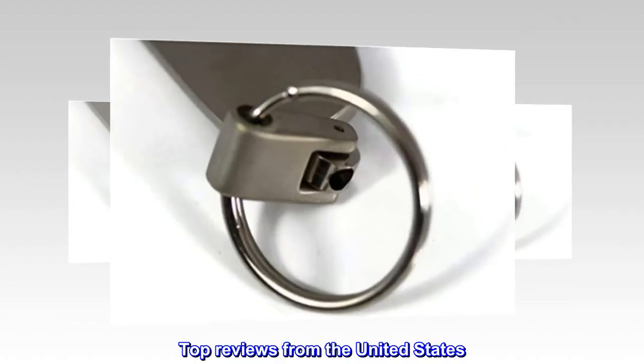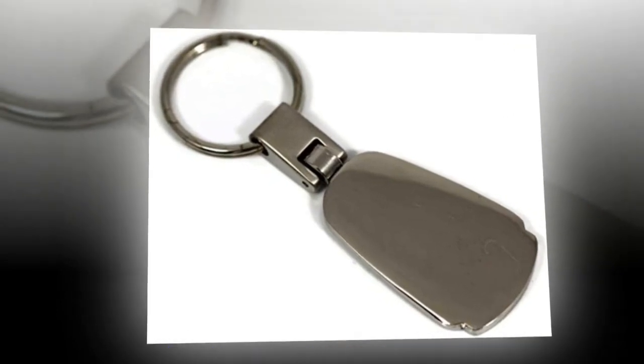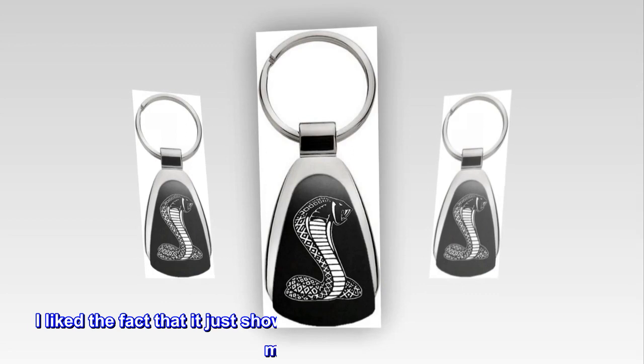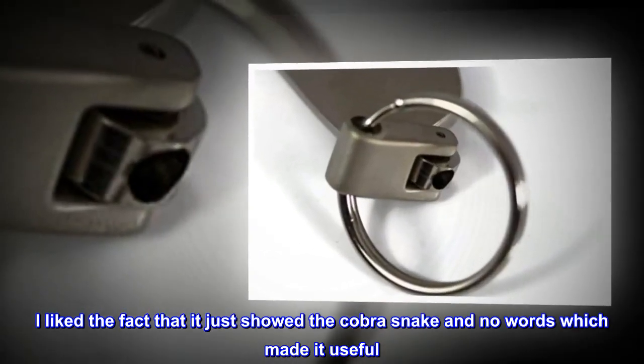Top reviews from the United States. Nice looking wheel made. Nice looking keychain and it works well. Perfect key fob for my Cobra. I liked the fact that it just showed the Cobra snake and no words, which made it useful. It's strong and not too bulky.